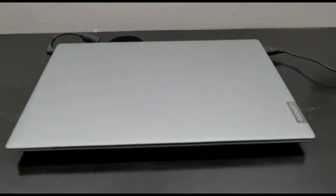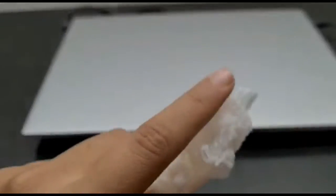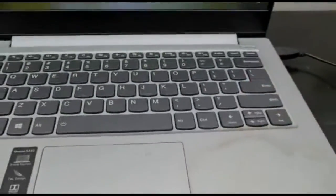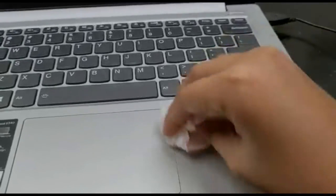First I'm gonna take a tissue paper. I'm gonna wet one side, making sure it's wet but not too much, and then keep the other side dry. Then I'll wipe the whole laptop, and after that I'm gonna use the dry side and rub all the dust out. Make sure you do that for all sides and places.